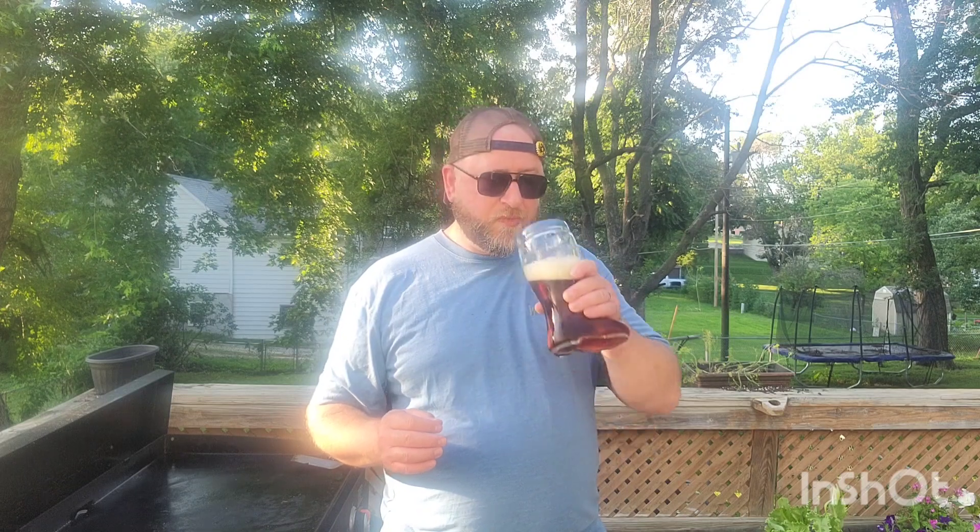They know how to make beer at Backswing. It's got some caramel notes, a touch of smoky — not much — and a nice malty backbone. This is my kind of beer. Just so well done. All the flavors are in a very good balance. One might even say in perfect harmony.